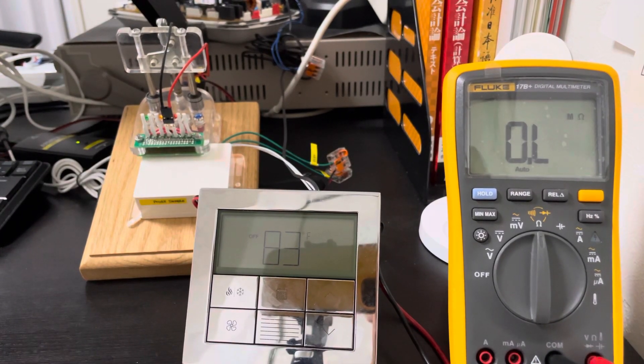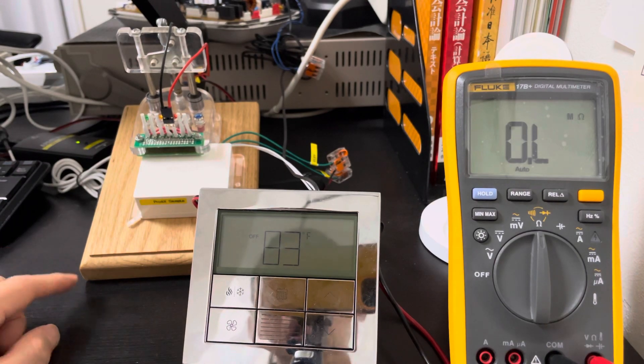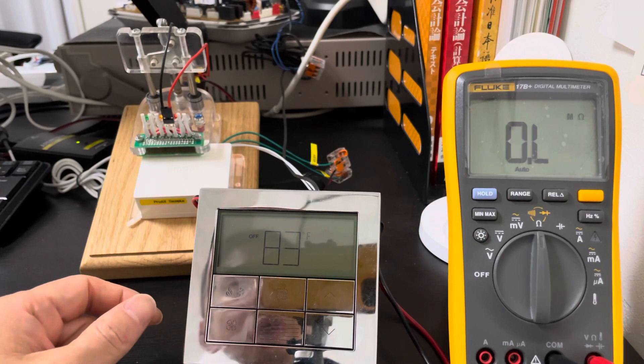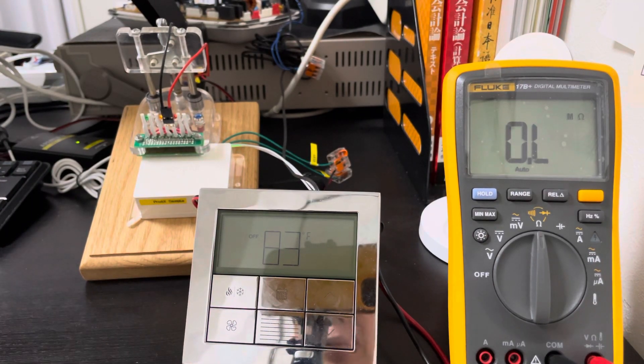Hello everyone, nice to meet you again today. I'm very glad to introduce our adapter for the Lutron Paladin thermostat. First, I will introduce our demo.